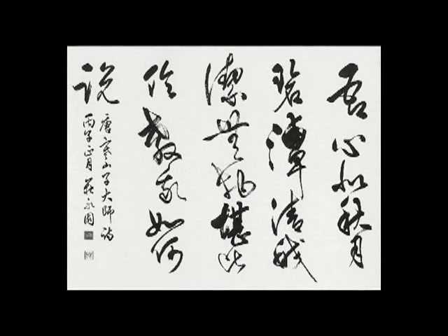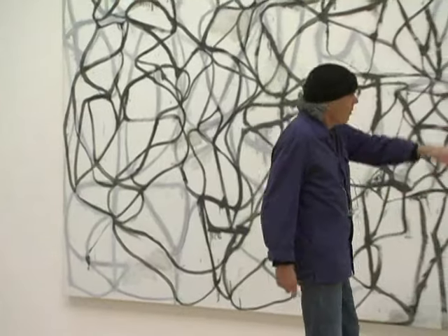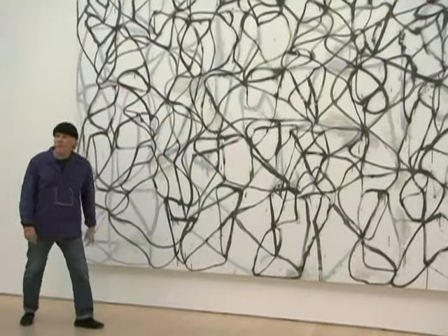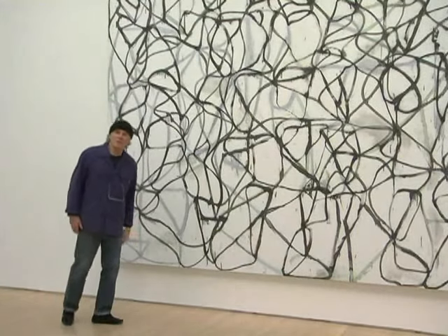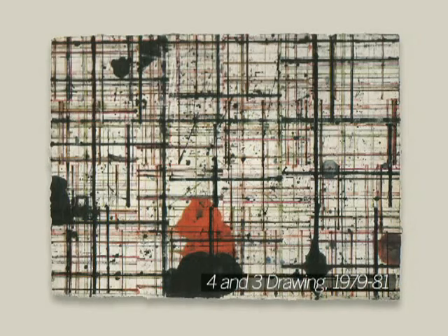I took that structure, which was like four couplets, and used that as the basis for the paintings. That's how each painting started, with that basic structure, which also is a form of the grid. So it didn't seem to me too far from other things I've been doing.